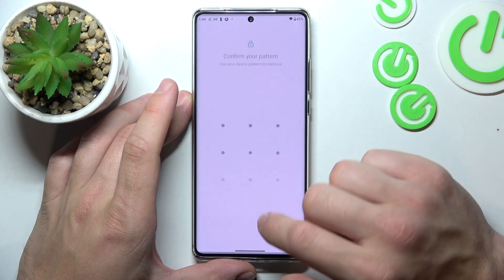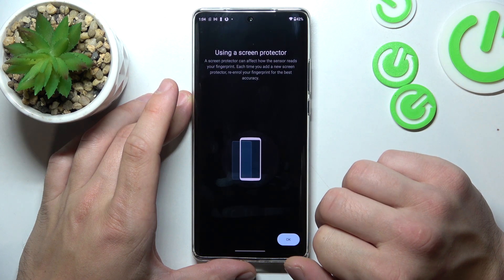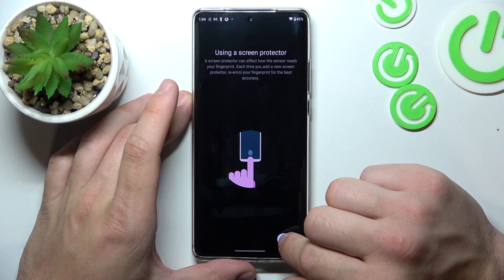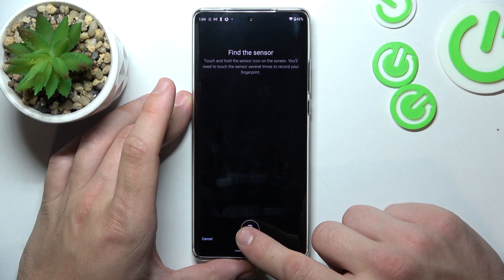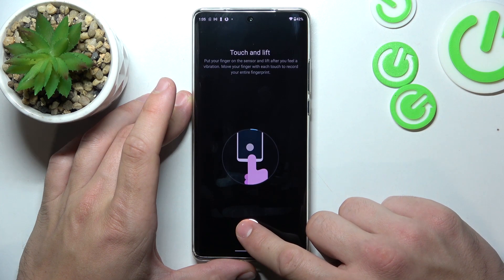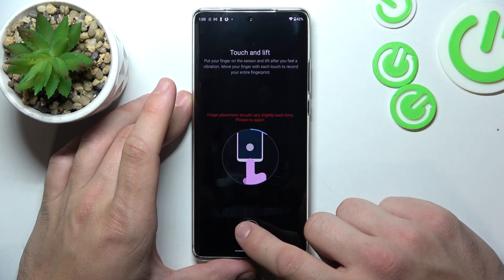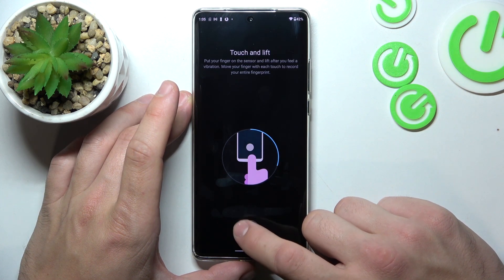Now when that's done we can go to fingerprint unlock. We have to simply scan our fingerprint by tapping the fingerprint sensor located at the bottom of the screen. Tap the sensor multiple times and each time try to adjust the fingerprint position.